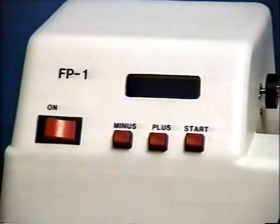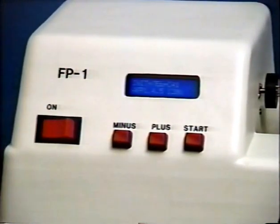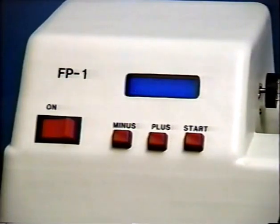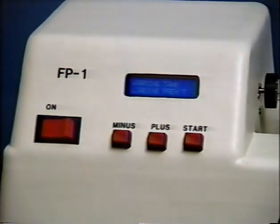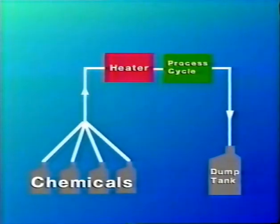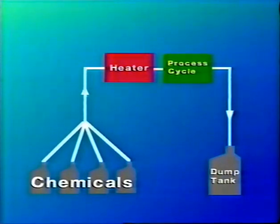Next, turn the power switch on and in a few seconds the unit will initialize, and the LCD indicator will prompt you for the type of film you wish to process. Press the plus button until you see the proper film type indicated, and then simply push the start button to begin processing. There is no need to warm up the processor ahead of time because each chemical, including the rinse water, is heated to the proper operating temperature immediately before it is pumped into the film tank.